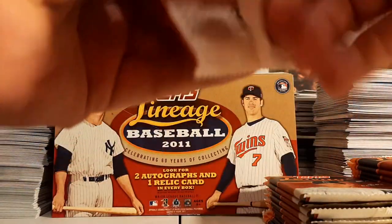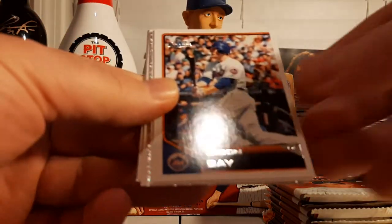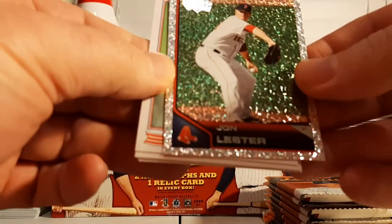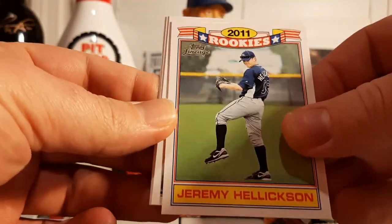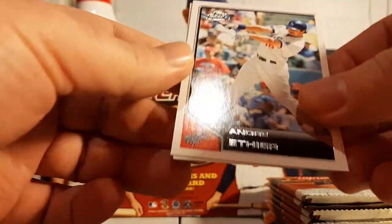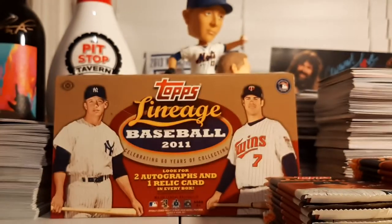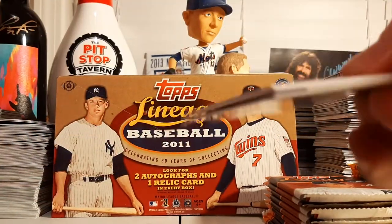Next pack. We got a Carl Crawford, Jason Bay, Cole Hamels, a Diamond Parallel of Jon Lester — very nice — and a Rookies insert of Jeremy Hellickson. Sadly, we won't find any 2011 Rookies of Mike Trout in this product. Andre Ethier, John Danks, and there's a Freddie Freeman rookie, which we do find in here.